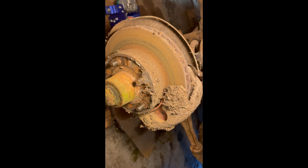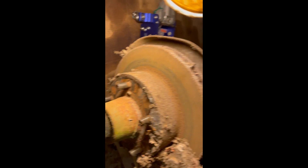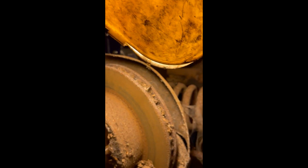We got the driver's side front off — pretty rough; something might have been living here. But the rotor is in much better shape than the passenger side: not as worn, not as grooved — this rotor is salvageable. The brake hose is pretty weak with lots of cobwebs, but so far nothing horrible.